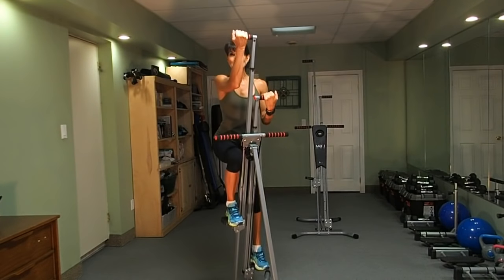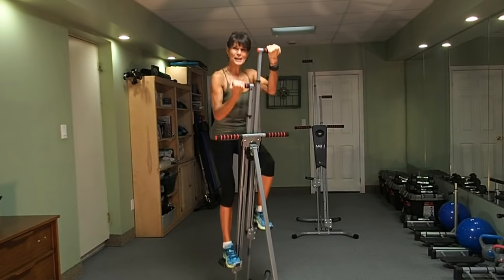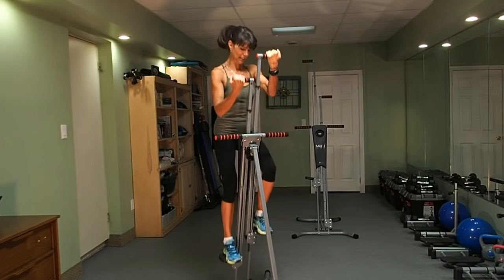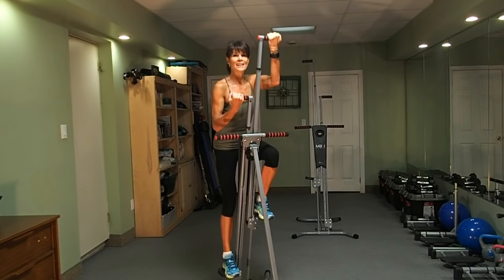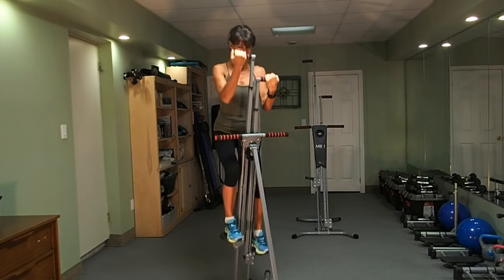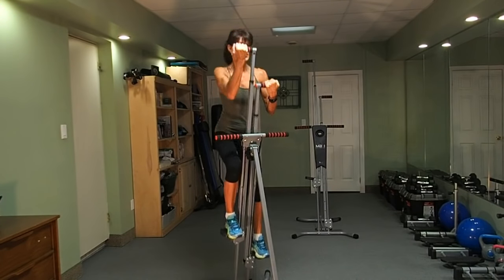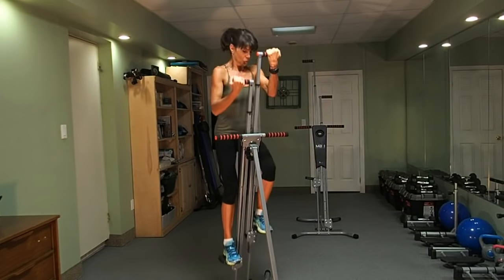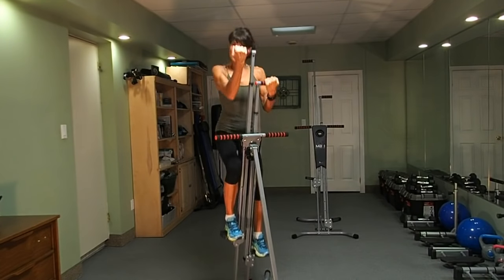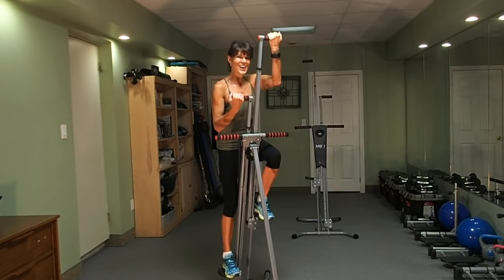You've got your built-in butt lifting machine right here. You can feel that heart beating, so you're getting your cardiovascular fitness. In less than 30 seconds, we're going to be back to position number one, which is a really nice recovery move after we've done this big, giant stride. Stay with me — ten more seconds of the giant stride. You got this.